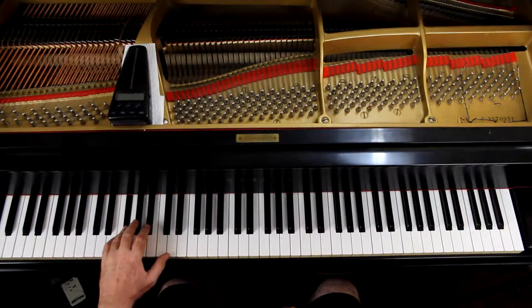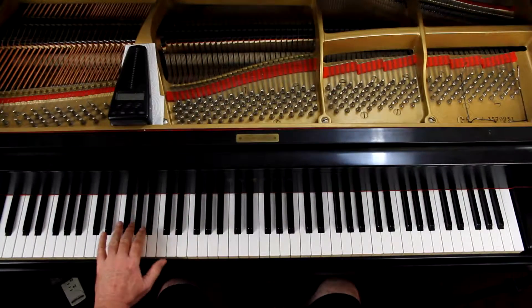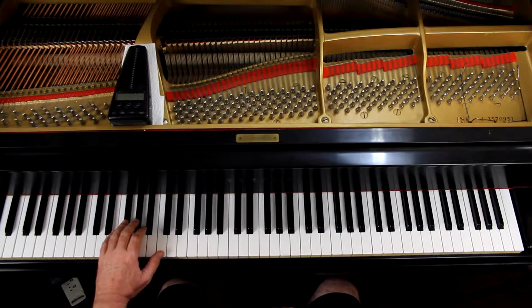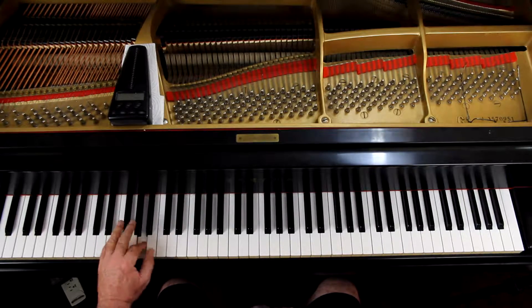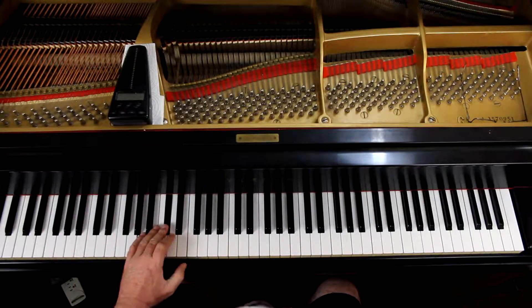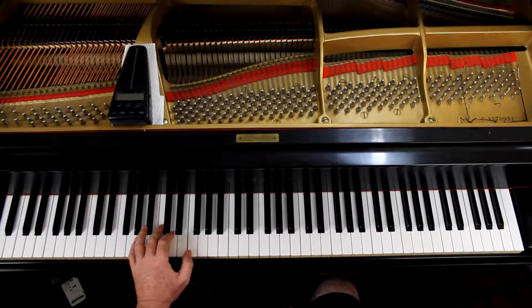Remember to end on the F sharp. For the left hand, the fourth finger plays the F sharp to start it off — and it's not just a starting finger this time, it actually plays the F sharp; it's the only note it plays. Then the third finger, and the thumb plays the B and the E sharp.